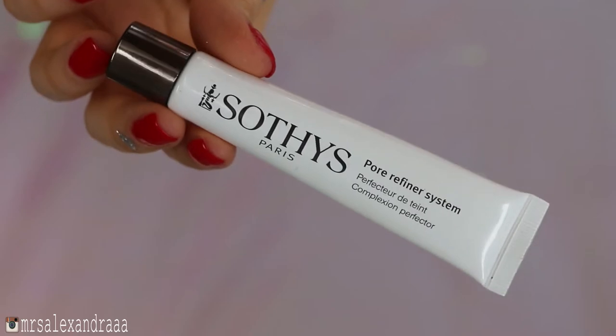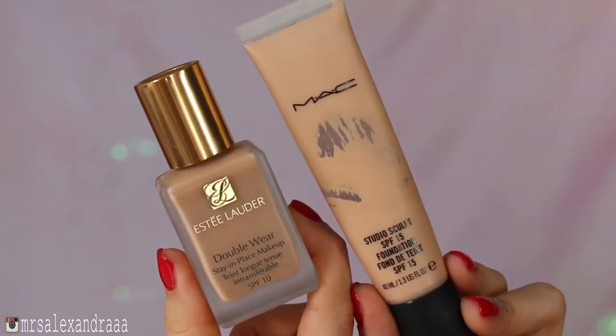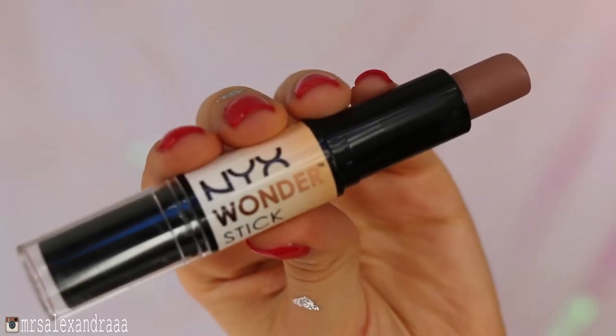I'll prep my face with Kat Von D featherweight primer and minimize my pores with this pore filler. My foundation combo has been my favorite for the past month or so — I'll mix equal parts of Mac's Studio Sculpt foundation in NC20 and Estee Lauder Double Wear foundation in Fresco. I apply it with a Sigma angle top kabuki F84 brush, and then use NYX Wonder Stick in light-medium to contour my temples, cheekbones, nose, and jawline.